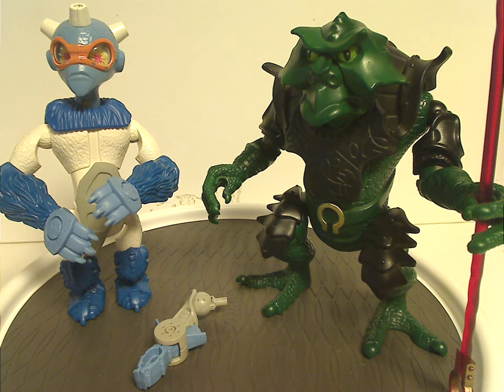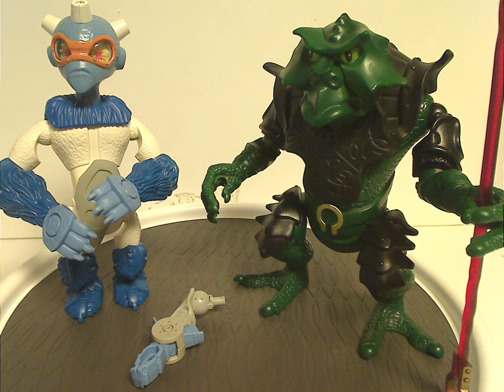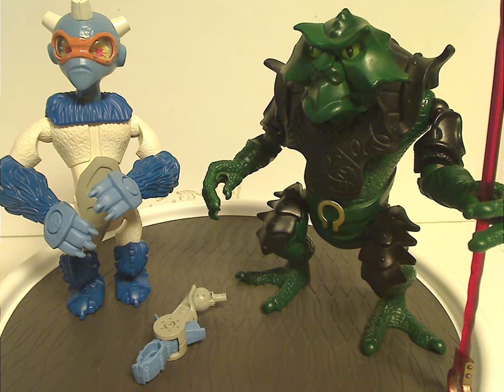And for Nepal, I think he should have been the all-blue version that came with the Nepal and Shimmel set, but it's kind of neat and I can forgive it.